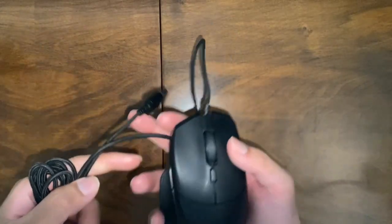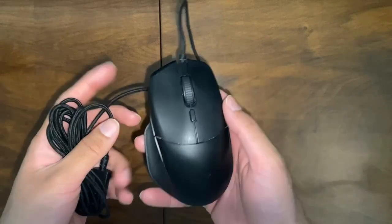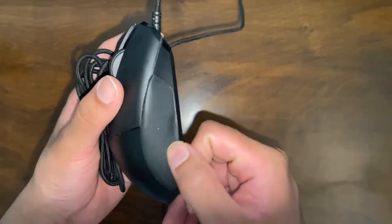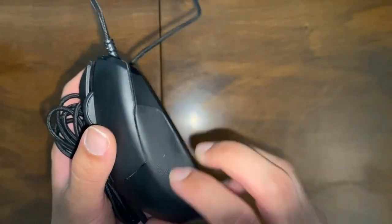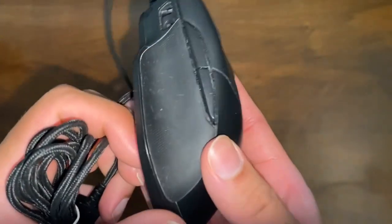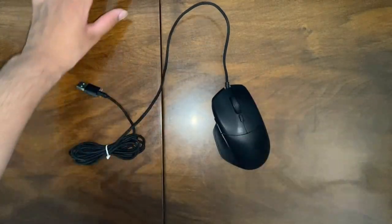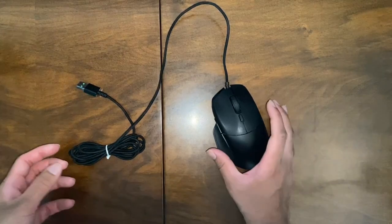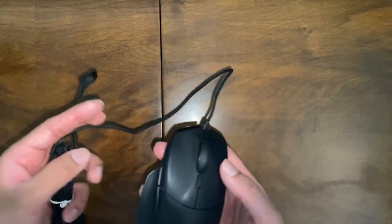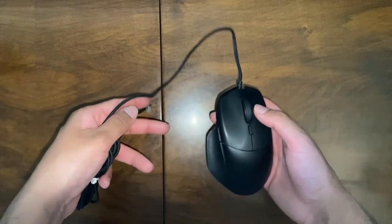In terms of price, I bought this secondhand from someone I knew for about £10 — a really big bargain. The person had been using it for more than a year and there is noticeable wear on the rubber areas. If you were going to buy it new on Amazon, it would cost you £59.99 — so about £60 — which is fairly expensive.